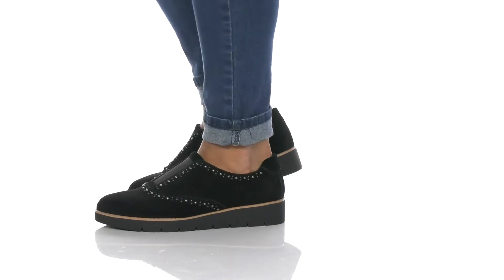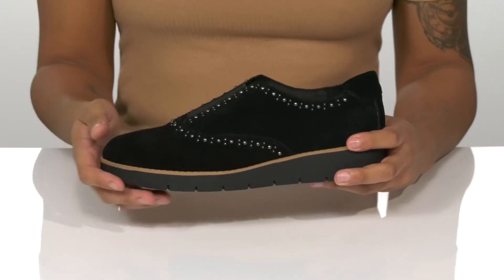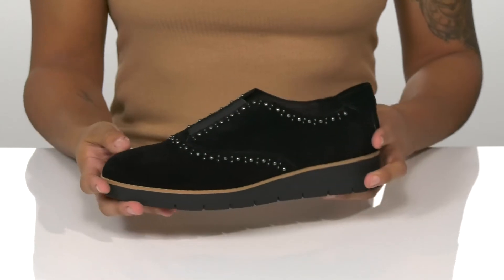Complete your look in these slip-on shoes. They have a suede upper with stud accents that add a little bit of edge, and a stretch panel at the tongue for a comfortable fit.